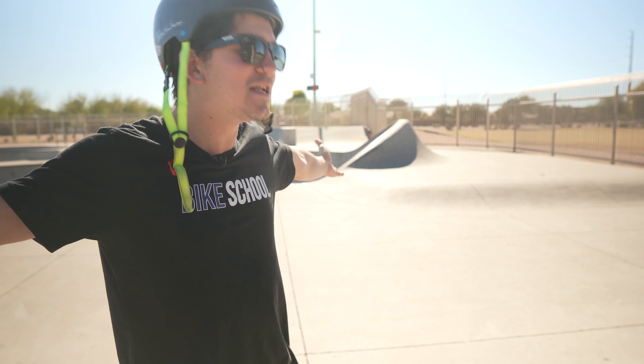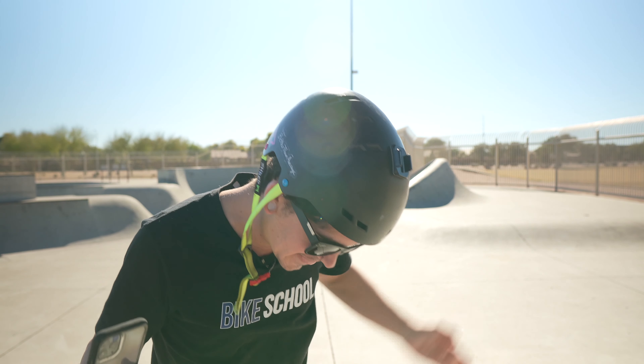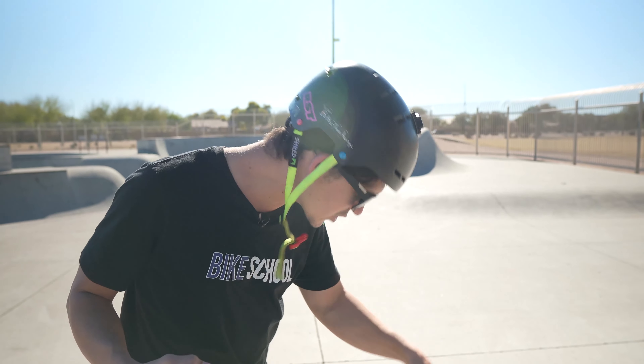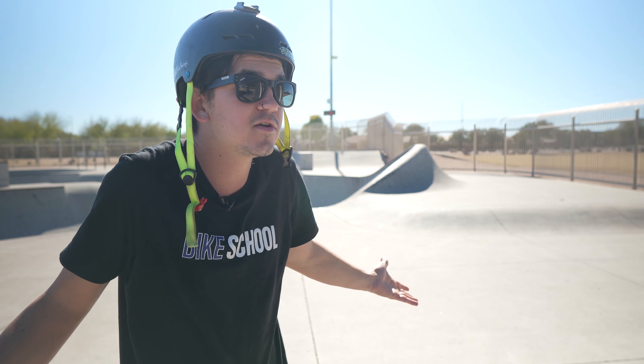Don't even catch them. Just throw it and just see what happens when you land. Let Jesus take the wheel. Make sure you're looking at your stem as you're guiding it all the way around. When you throw it, look down at the bars. Watch the ground. Closing your eyes always helps me, because then you're not scared — you don't even know what's coming.